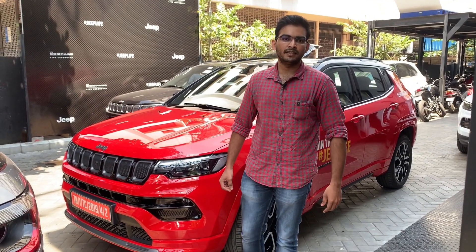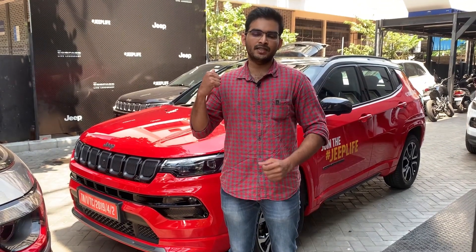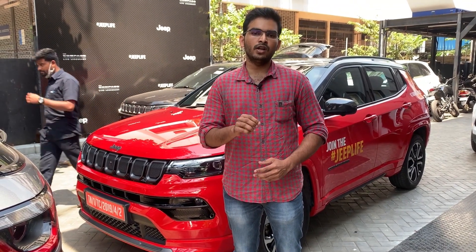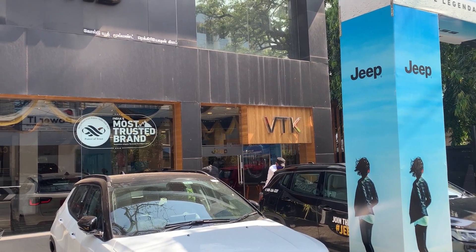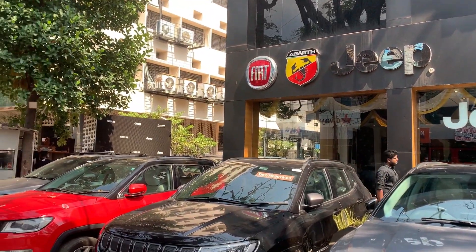Welcome to VTK Jeep Showroom. I am here at VTK Jeep Showroom and we will review the Jeep Compass 2021. For booking, test drives, and inquiries, please contact Mr. Karthik and Shiva.